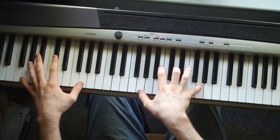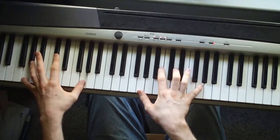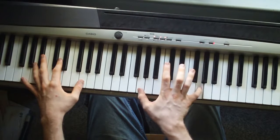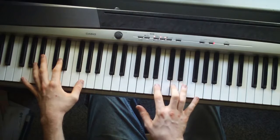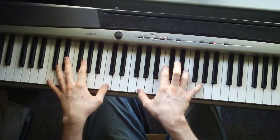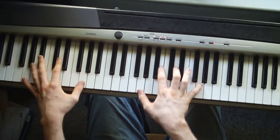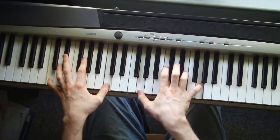Mother, you left me. Then you go to a G. Left hand is just a G octave. Right hand, you're going to keep the G's on the ends, but you're going to switch to a B and a D in the middle. And then you go back to a C. Mother, you had me, but I never had you.